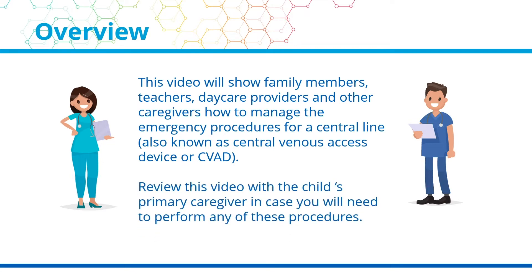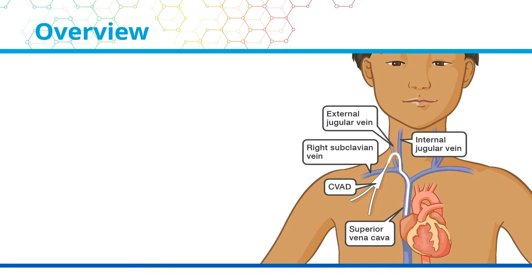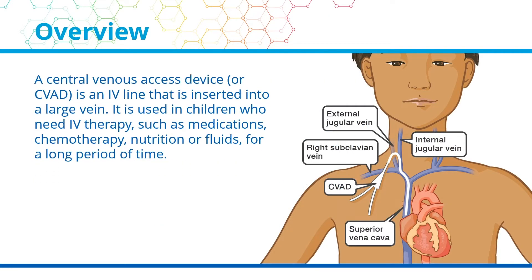Review this video with the child's primary caregiver in case you will need to perform any of these procedures. A Central Venous Access Device, or CVAD, is an IV line that is inserted into a large vein. It is used in children who need IV therapy, such as medications, chemotherapy, nutrition, or fluids, for a long period of time.